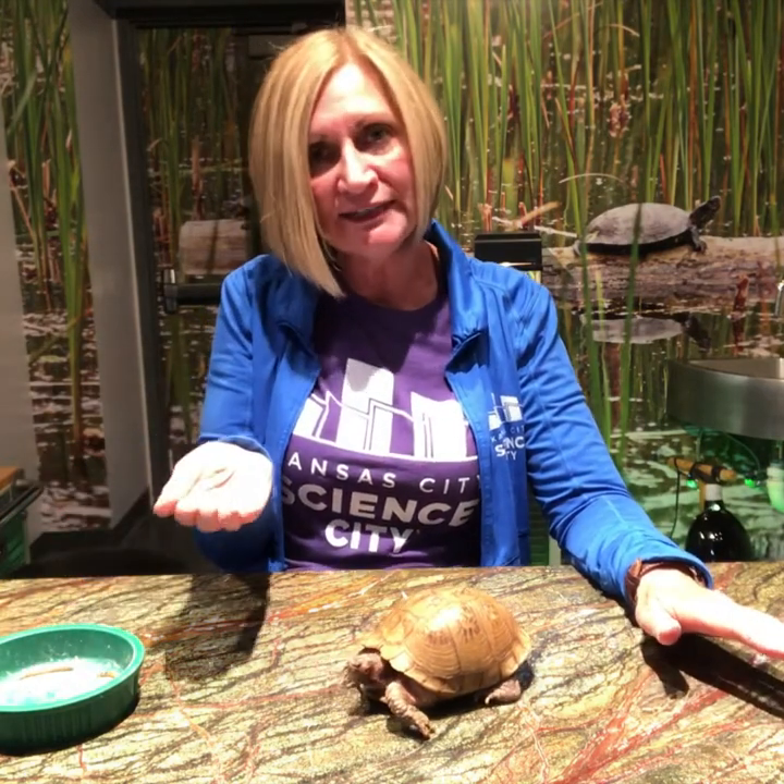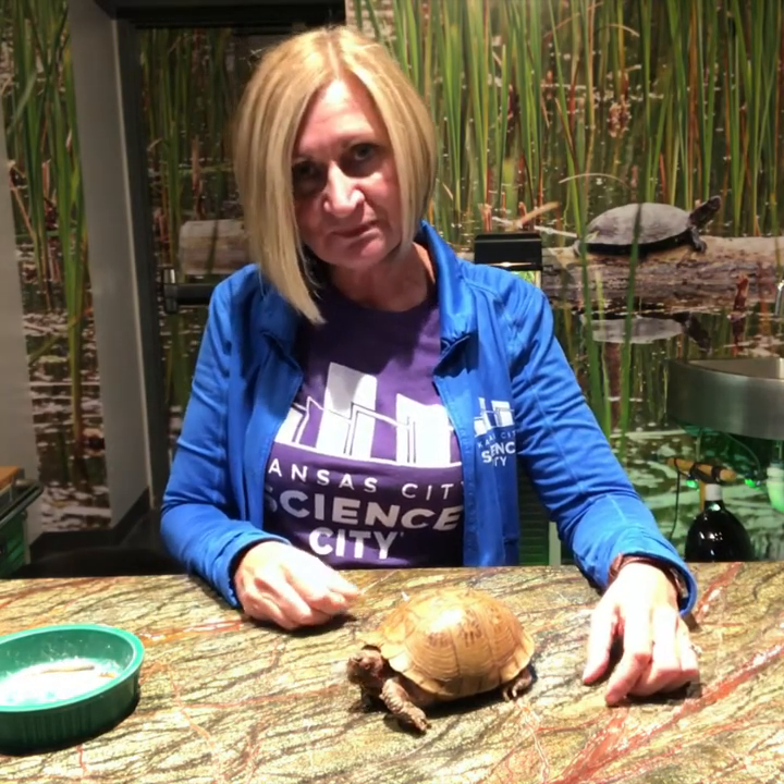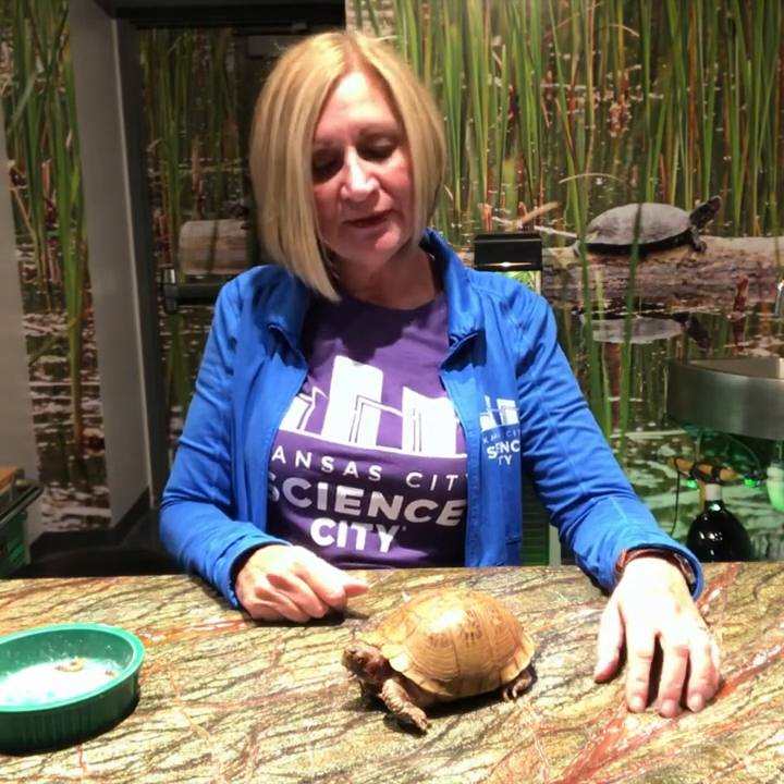They have to get past that crucial stage when they're very tiny and first hatched. And since Bubba is considered an adult, he's not going to get much bigger. They do continue to grow throughout their lifetime but they slow down as they get older.